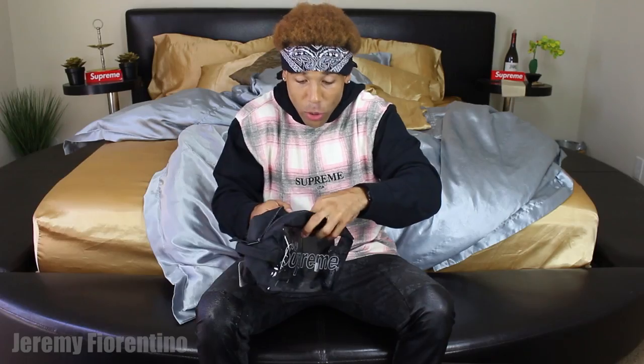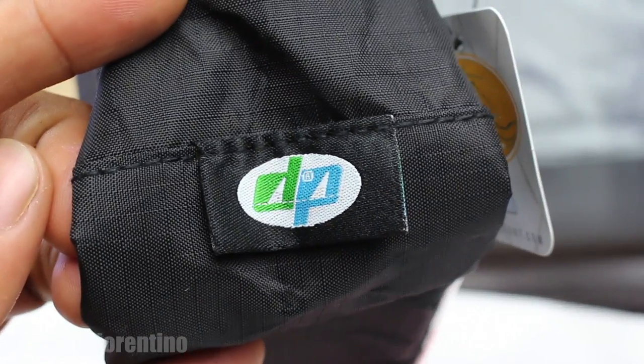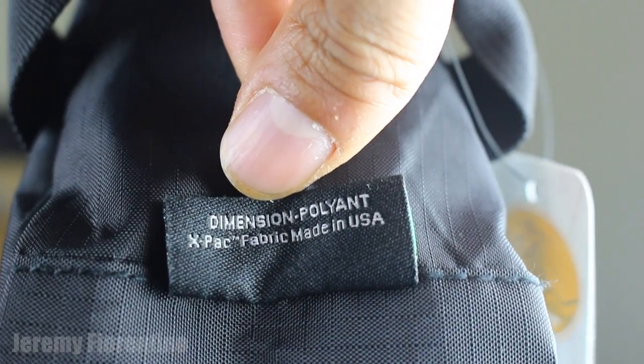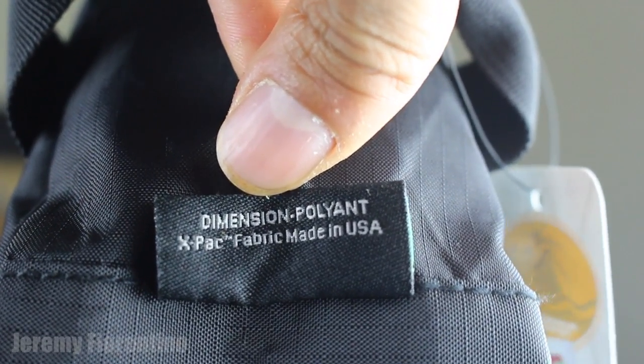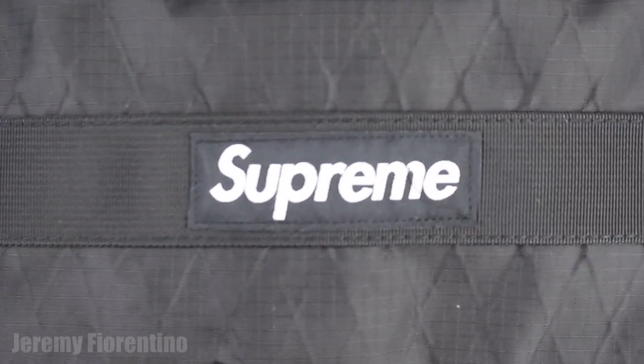Inside it got a mesh pocket and then a Velcro strap to just strap it down. Inside the pocket it's laminated all around — that laminated Supreme thing. It's got one Velcro pouch and then the big pouch. It's made with YKK zippers. And it's made by DP Dimension Pollyon — got the little label right here at the bottom. In the back it says Dimension Pollyon X-Pack fabric, Made in USA. You turn it around and it's got that box logo — black with white.